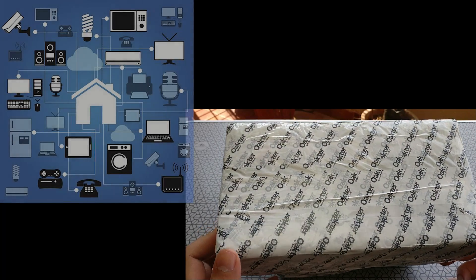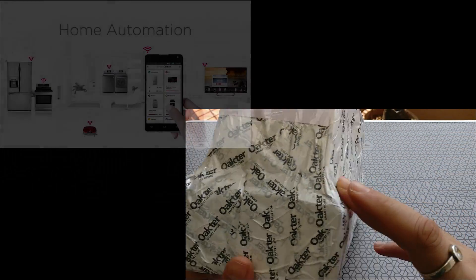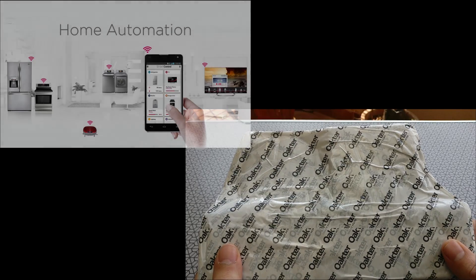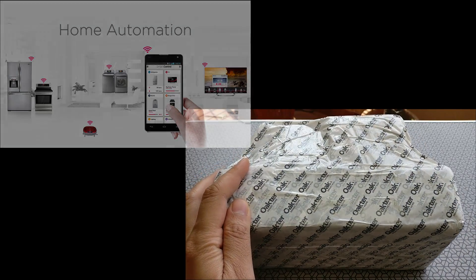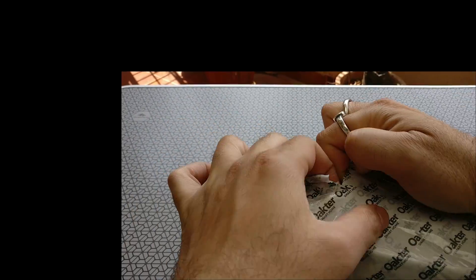Home automation is becoming a reality and is hitting the market sooner than expected. Some of us may believe that these are futuristic and expensive things to buy and install. However, there are companies that are making complex technologies that are simple to use, affordable, and can save you a lot of money.